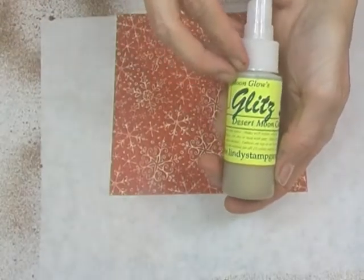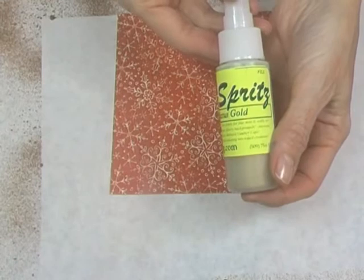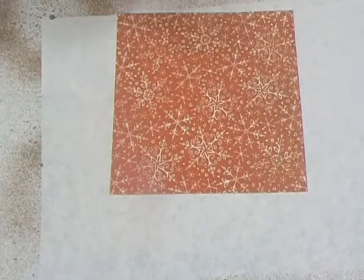For a metallic shimmer with no added color, try the Glitz Spritz, available in several metallic shades. It will add a subtle shimmer to any project.